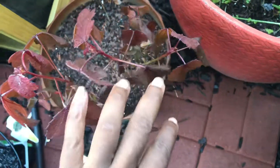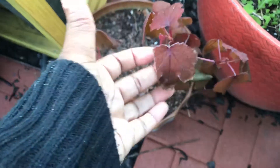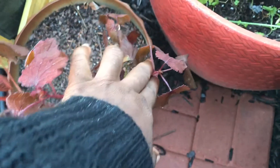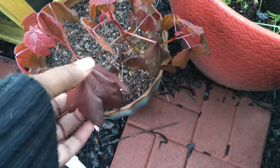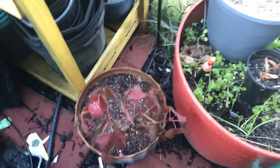The hibiscus is leaning over. Please, anyone that grows this, let me know if this is supposed to come inside — I didn't see anything that said it did. I am getting new leaves on it, but it doesn't seem as happy as it did before. Is this just a touch of frost that's hurting it, or do I need to bring it inside? Please let me know.